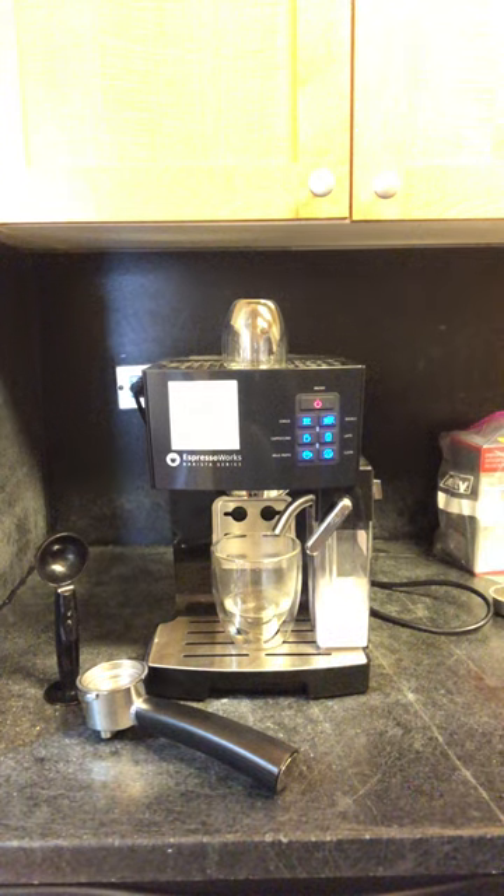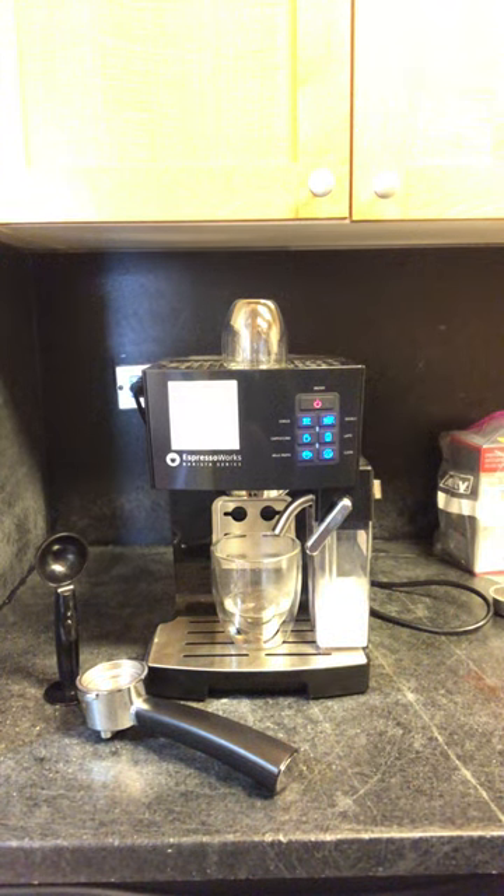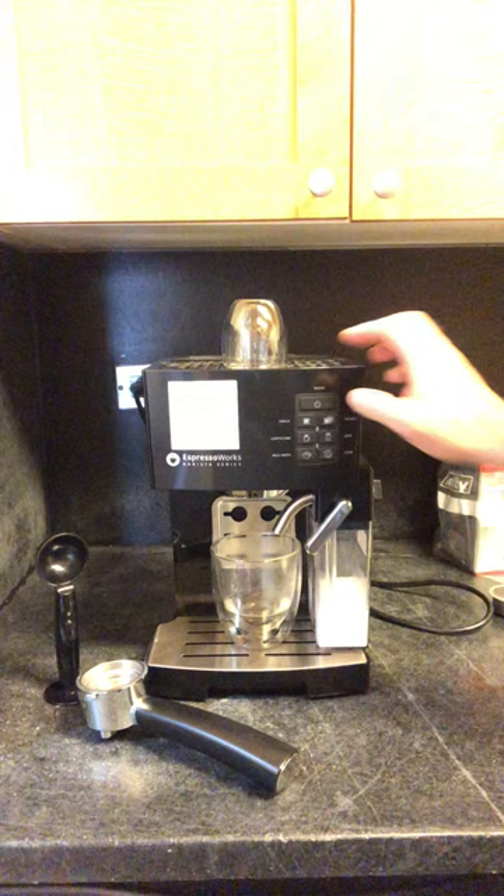There will be a little pumping noise, and there you go — the machine is now ready for use and back to normal. You can turn your machine off and you're ready to roll.